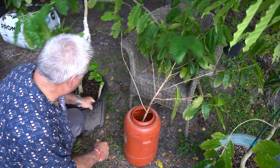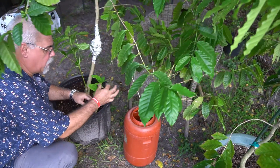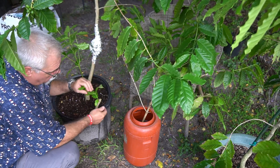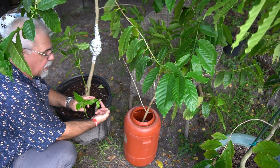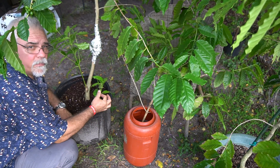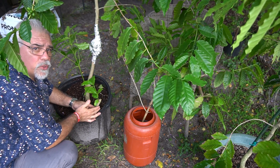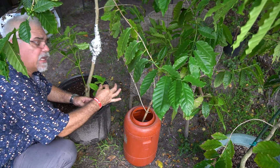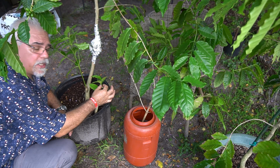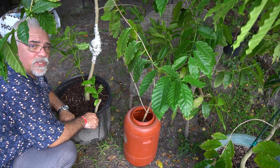So now you can see here — I'm going to pull this up. We have this, which will begin to grow, and this will be the main branch. I cut off the old main branch — this will become the new main branch. Anything that comes out from down here, any new suckers or new growth, will be removed. We'll focus on letting this become the new replacement main trunk so the laterals will produce the cherries next season.